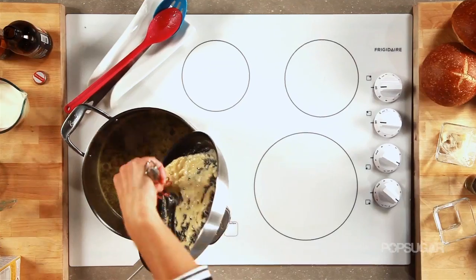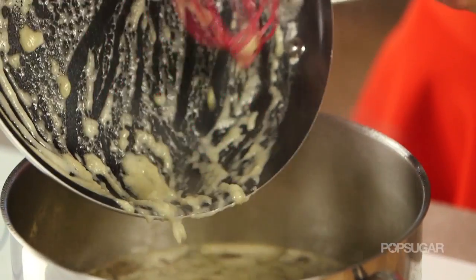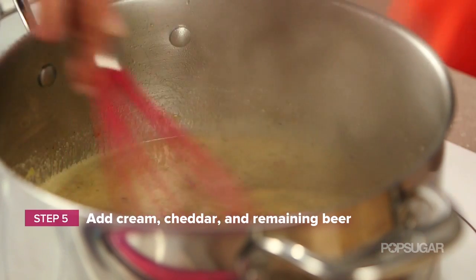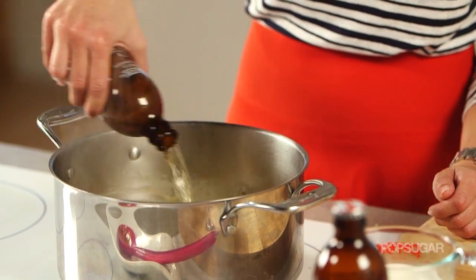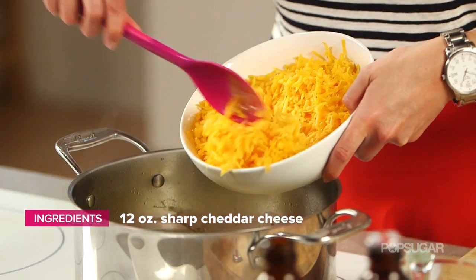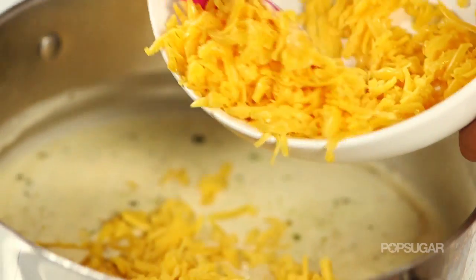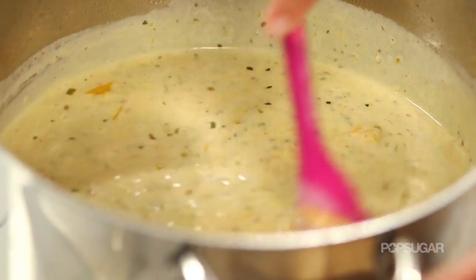Whisk the roux into the soup and cook for about eight minutes. Add the rest of your beer, cream, and the cheese, and stir occasionally until thick and creamy, making sure all that cheese is nice and melted.